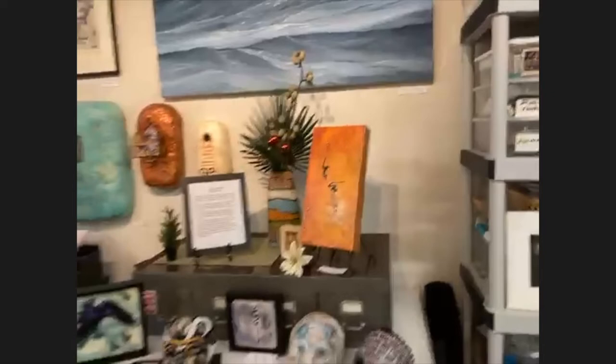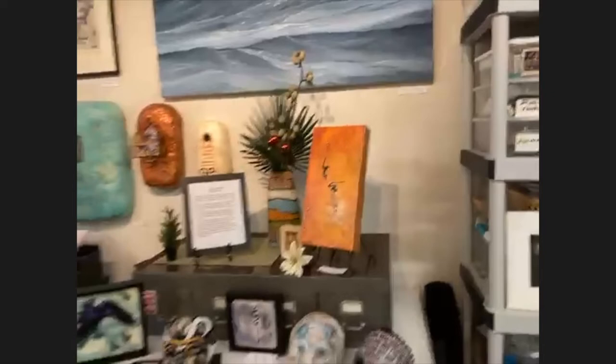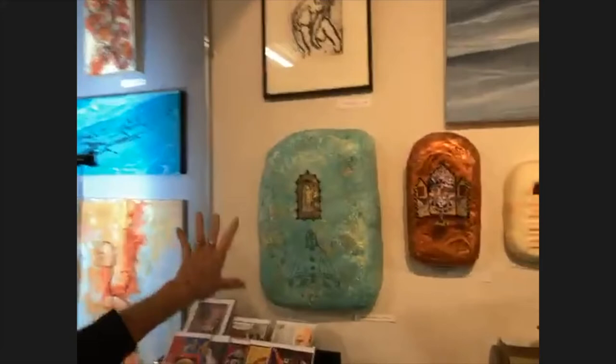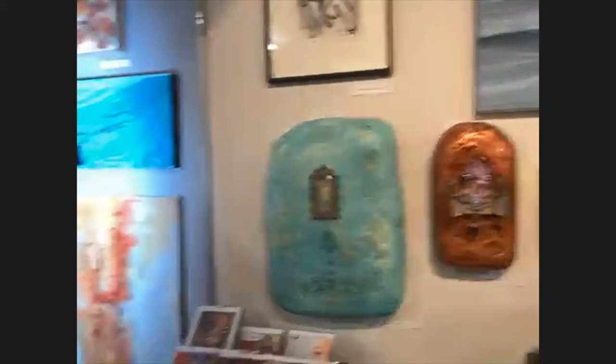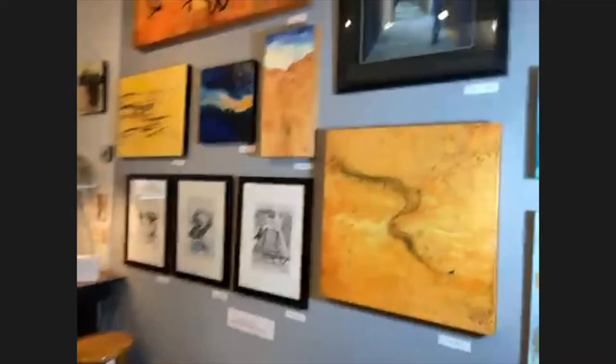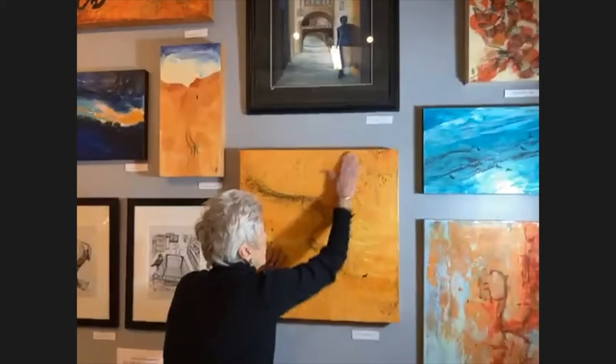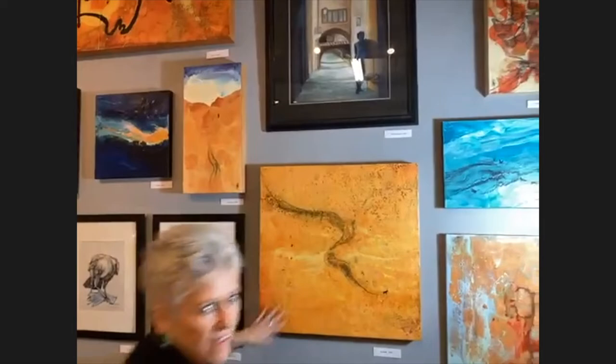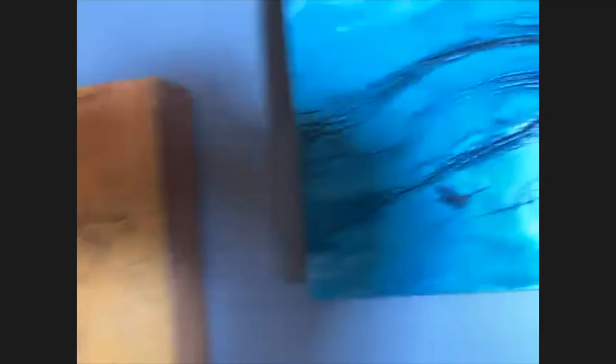I would say I probably work on a series two or three years, and then a new idea comes and I shift, maybe shift media. I'd like to take you with me. This is plaster, and it has layers and layers of wax on it. These are little shrines — that's from a shrine series that I did. And on this wall there's just a variety of mostly encaustic work.